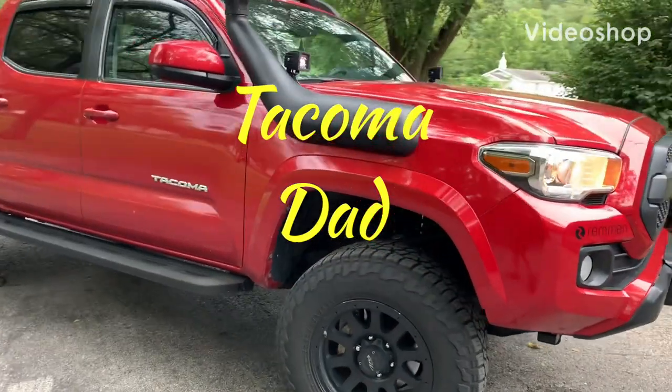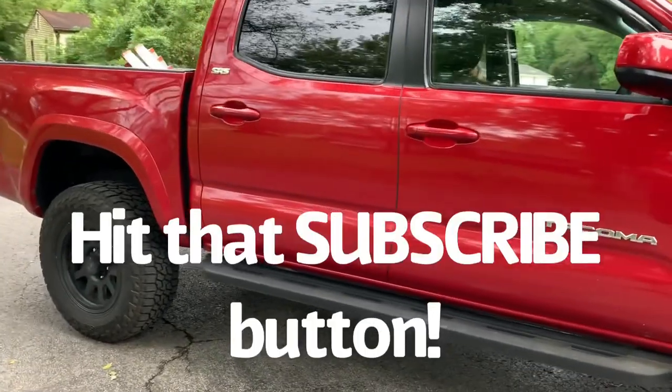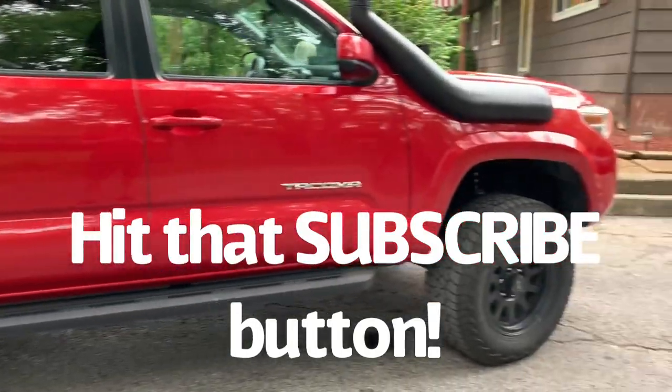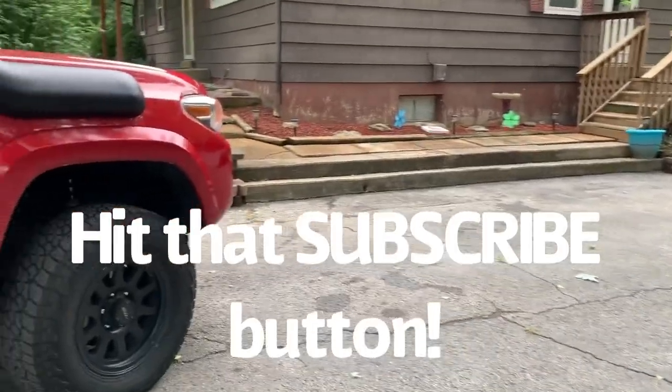Alright guys, Tacoma Dad here. We're gonna show you a little demonstration on the rear locker. Somebody asked me about how it looks like inside the cab and kind of what the benefits of it were. So we're gonna do a little demo, kind of a redneck one in our yard, but we'll show you how it works.